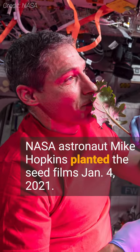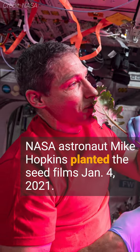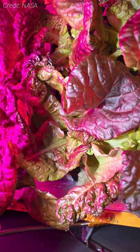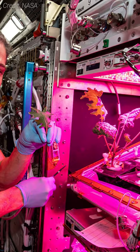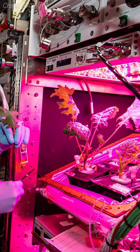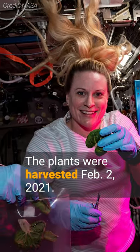NASA astronaut Mike Hopkins did just that on January 4th, 2021, with outrageous red romaine lettuce. Once water was added to the plant pillows, the film dissolved, allowing the seeds access to the fertilizer in the plant pillow, eventually germinating. The crop was harvested on February 2nd.